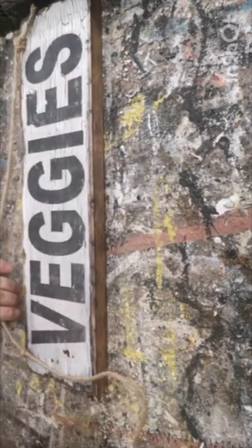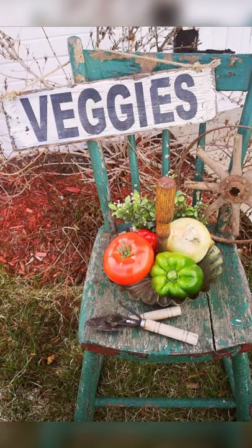I drilled some holes in the end, added some twine, and I've created this beautiful veggie sign for my garden.